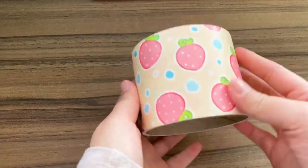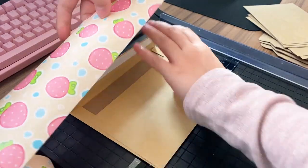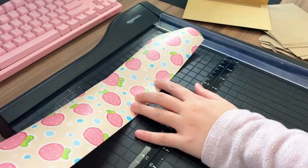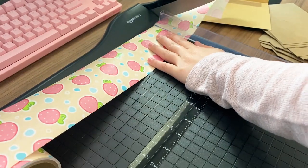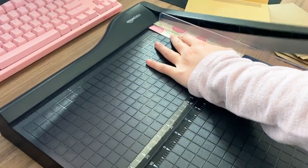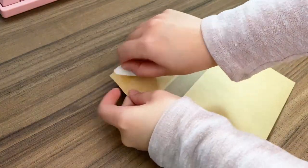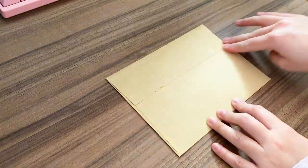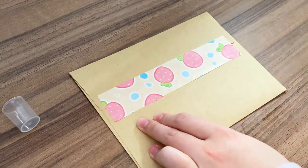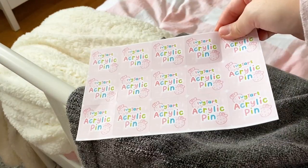Here is my water-activated tape from Sticker Mule — it's my own custom design with little strawberries for Ivy Tart. I measure it to match the length of the envelope, slice it with my paper slicer, and cut them in half so they're not as thick. I use a little spray bottle full of water to activate the adhesive on the back, then stick it right on the envelope.